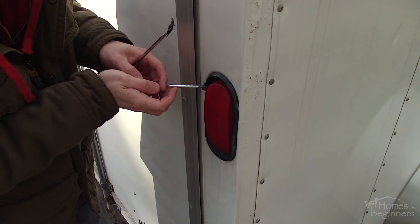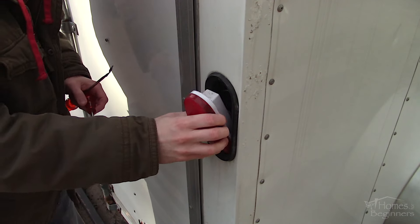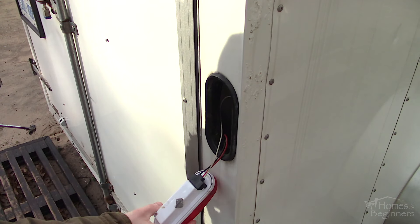To remove this specific type of light, use a standard screwdriver with the tip wrapped in electrical tape so you don't scratch the light, then slowly pry it out of the rubber grommet.